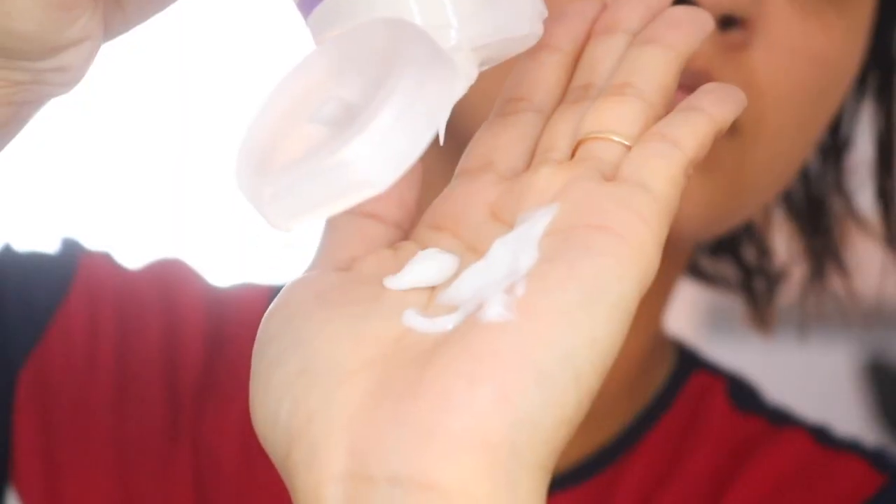You're just gonna put some in your hand and work your way through from the scalp all the way through. Don't go too heavy on it — I'll show you how much I like to use. Keep in mind my hair is quite short so I definitely don't need as much product. Make sure that your hair is still damp from the shower because this is a blow-drying cream — don't put it on when your hair is already dry.